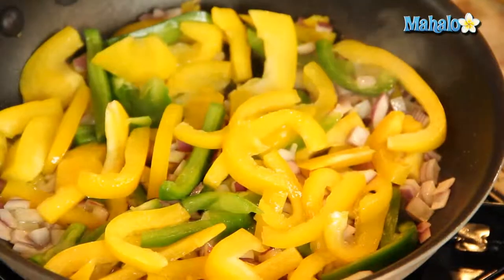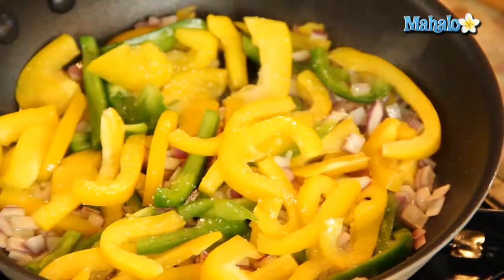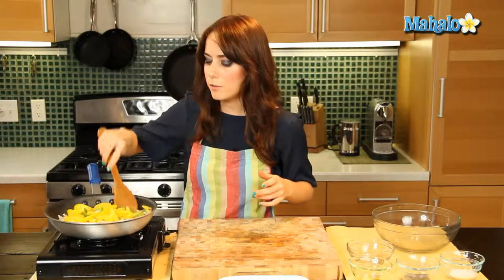I'm just going to add a little salt and pepper now. A little pepper. One more stir and then we're going to let this cook down. We'll give it a few minutes to get nice and soft and ready to eat.